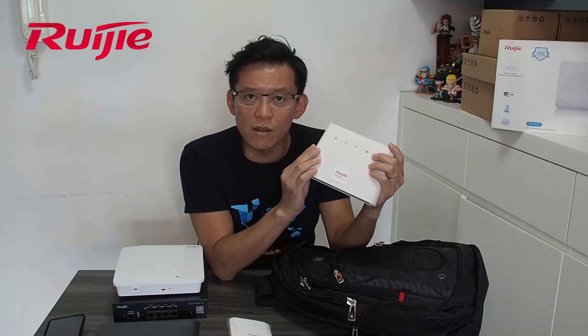When we go to the customer site, we need an internet connection. So I also bring along our 4G router to show internet connectivity via the 4G connection. You can see this is all the things in the demo kit.